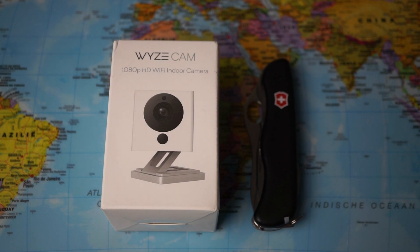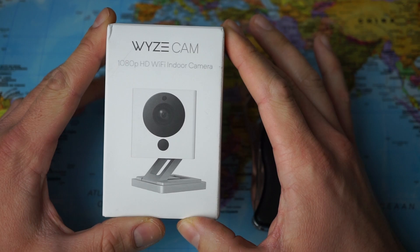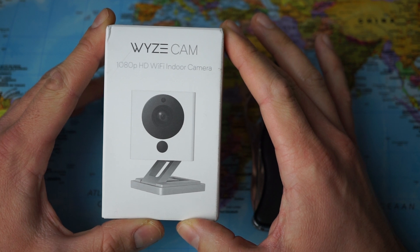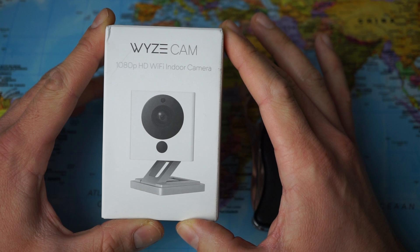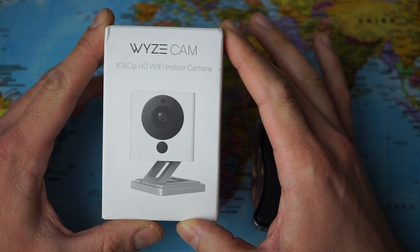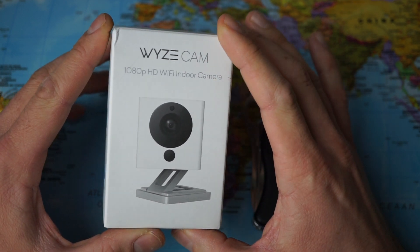Welcome at Gadgets for Gentlemen. My name is Lawrence and in today's video we're gonna have a quick look at the YZ Cam. I recently bought this device off of Amazon for only $23.99. The camera features 1080p HD quality as well as integration with Google Assistant and Alexa. It features night vision and two-way audio. So let's have a closer look.